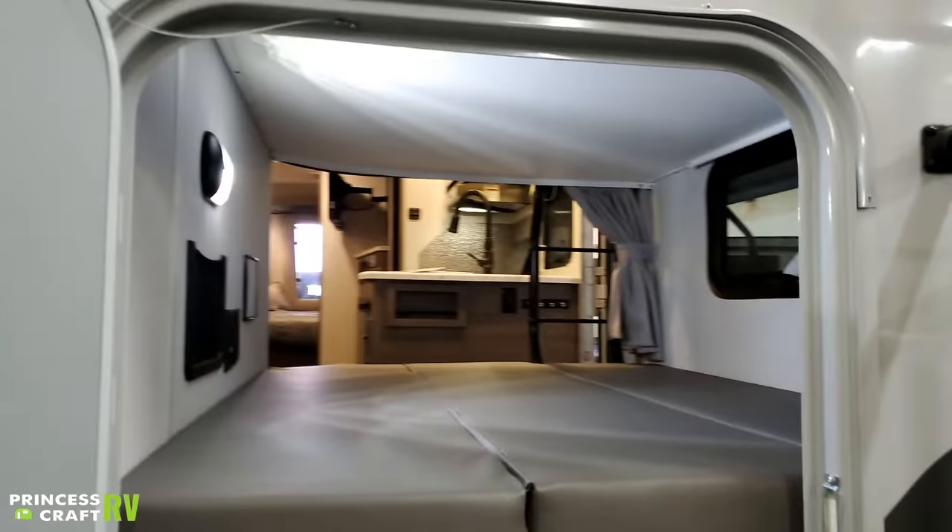The air conditioner is going to be on the in-command center, but it's important to talk about because it does have some filters. Those are going to be reusable filters. You have tabs — lift the tabs out, further remove that, take it to a sink, rinse it out, and then go ahead and reuse it.